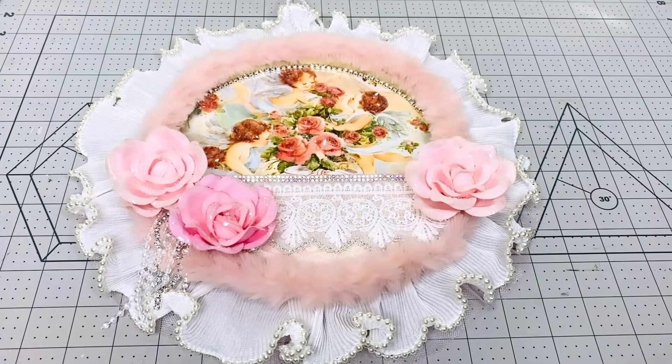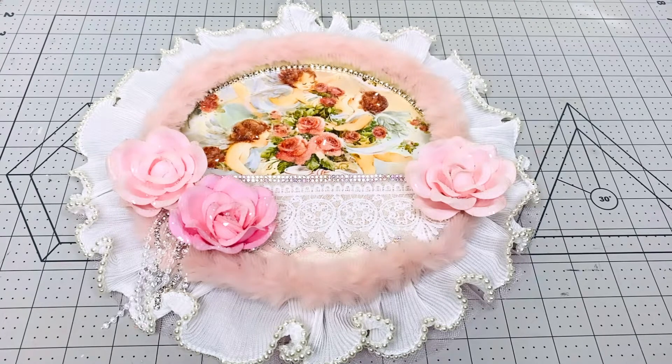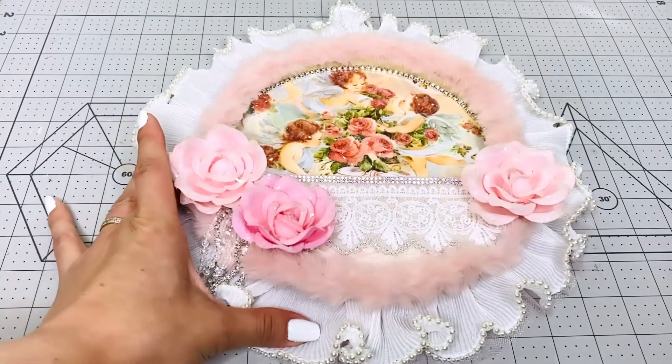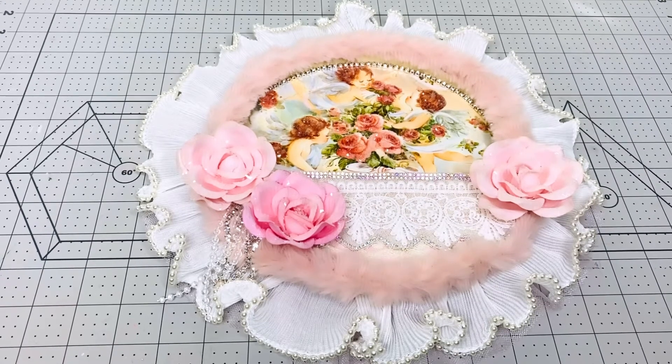Thank you so much for watching and for coming every Sunday for the past three weekends to watch our videos and look at our projects. Thank you to the collaborators that joined us — for Patty and I it was a lot of fun. We do have more collabs coming up; we're trying to keep you guys busy and bring you inspiration. If you want to join us in a collab, check our videos periodically because we'll be announcing something soon. Have a wonderful Sunday, I love you guys — don't forget to go check out everybody else's videos listed down below. Thank you, bye!